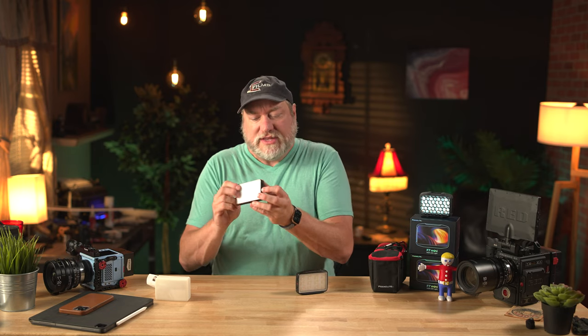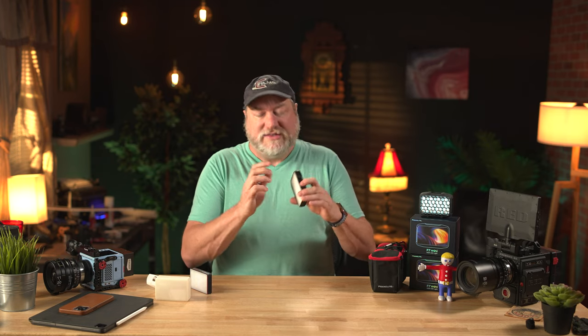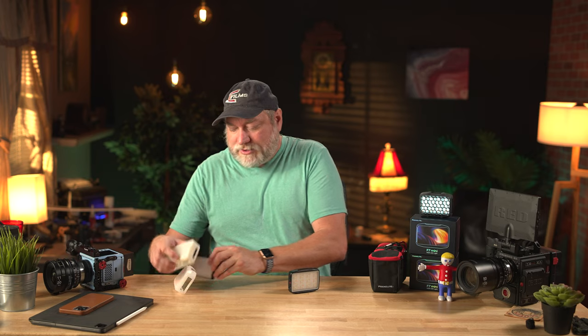The Aputure is more aluminum on the outside with some plastic, while the F7 Mini is almost entirely plastic everywhere, with the exception of the magnets and some internal metal. As far as durability, these are more affordable than the MCs, and you can kind of tell — the plastic housing is not quite up to the standards of the MC. But will it fail? I don't think so. I've been using them and haven't had any problems. They feel and look a little cheaper, but in the end all we care about is: do they work, do they do what they're supposed to do, and is it worth buying some?